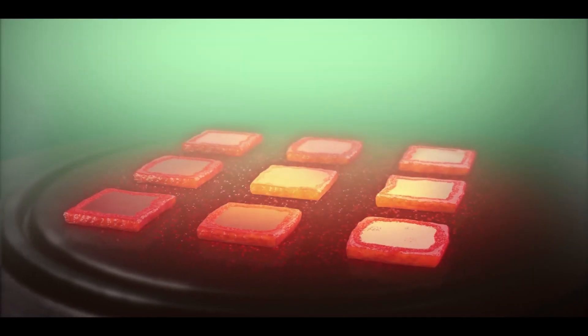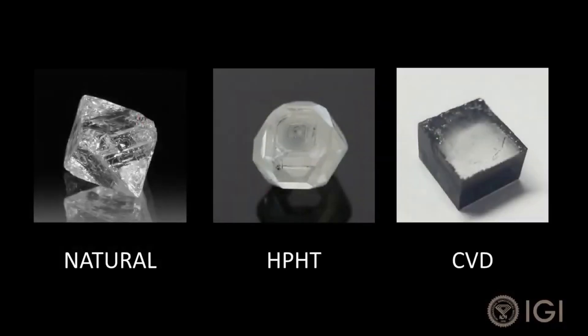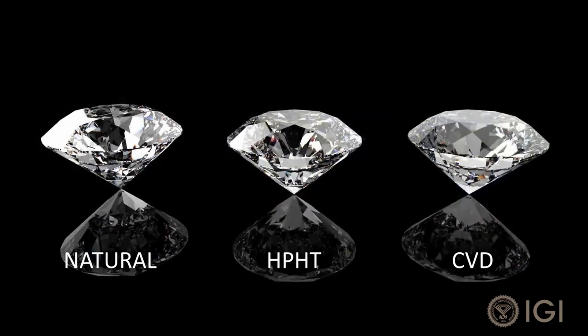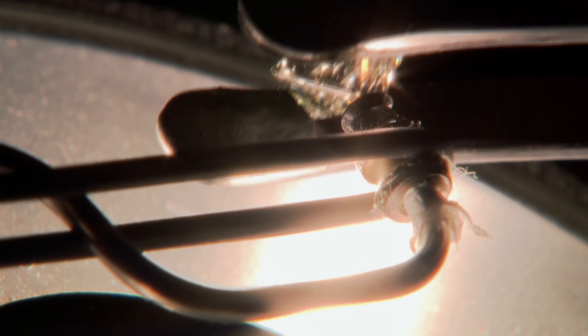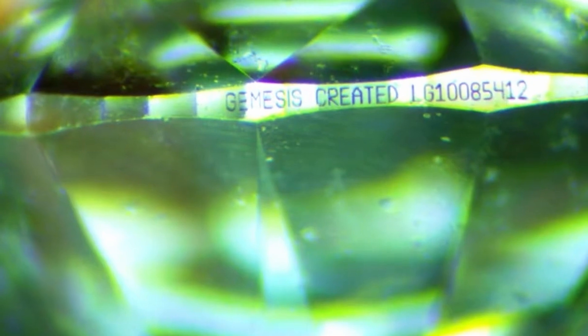So how do you tell the difference? To the naked eye, you can't. With a 10x loupe microscope, you can't either. Even a trained gemologist will not see the difference. Only specialized equipment in a gem lab can detect subtle growth patterns or trace elements specific to lab creation, which is why lab-grown diamonds are usually laser inscribed on the girdle with a 'lab-grown' label or a serial number to ensure transparency.